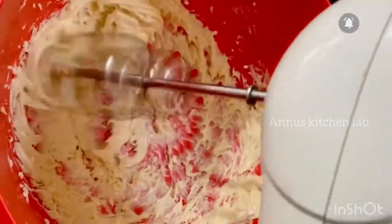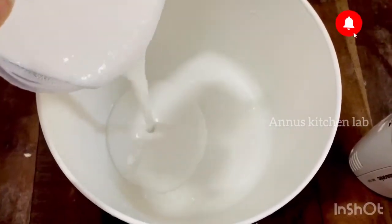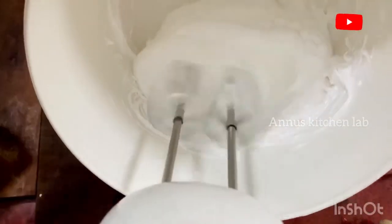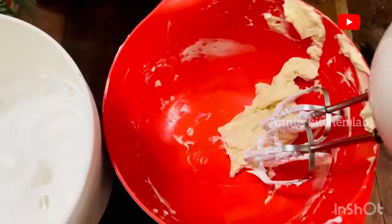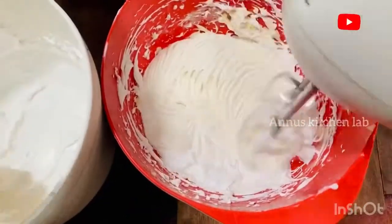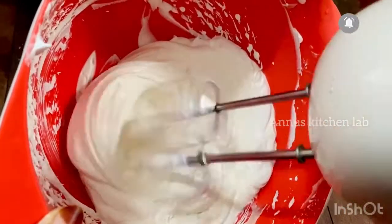I will add a cup of whipping cream — half a cup of whipping cream — until stiff peaks form. Now the whipping cream is very stiff and we will add a drop of food color and fold in the cream cheese frosting with a bit more whipping cream.